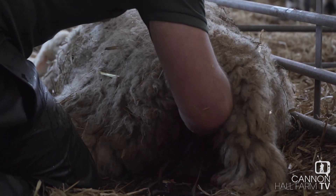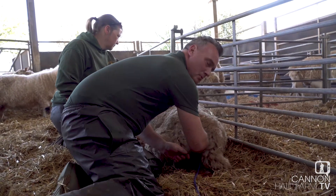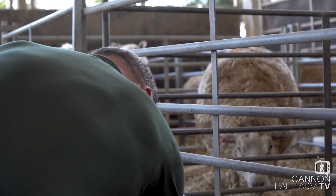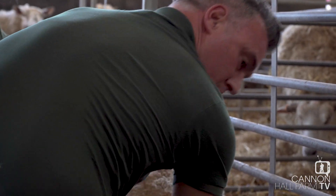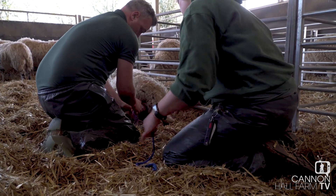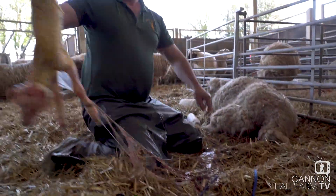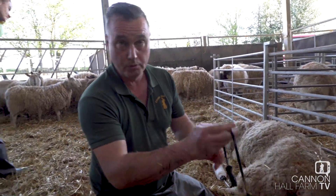What's the second rope for? I'm going to put it around the head because the head's not following. The problem is you've only got so much time. Okay, so all I needed was Ruth to pull on that rope.